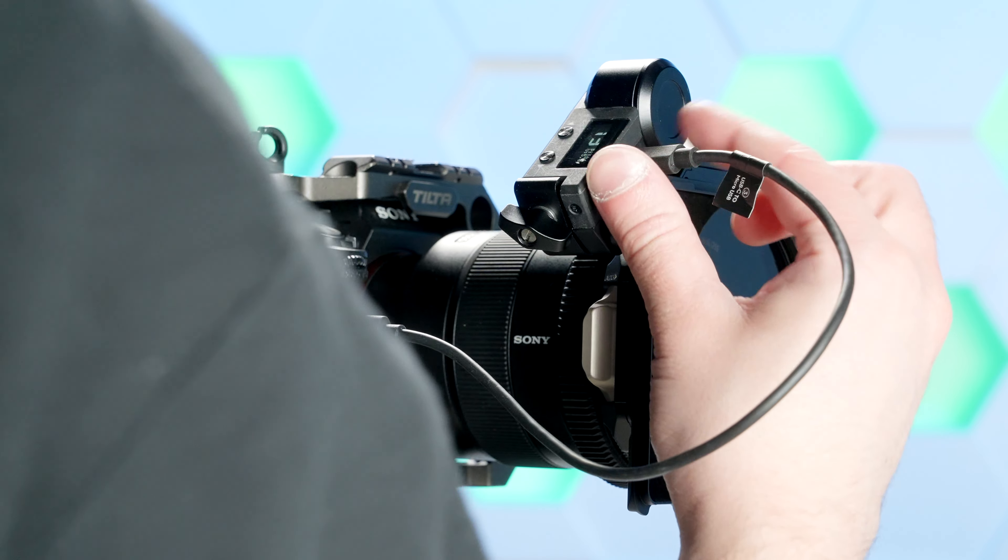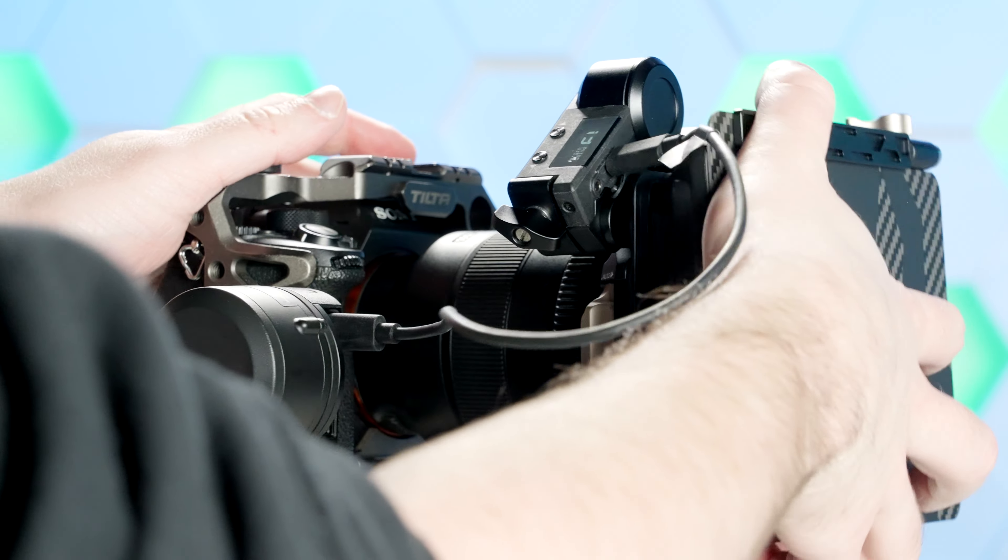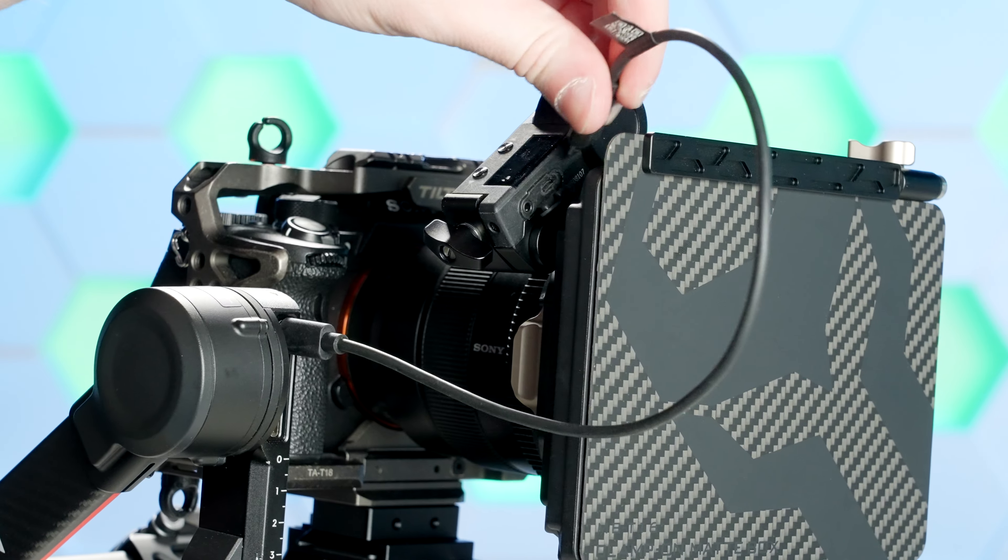This is a pretty smart design so far, although I quickly found one flaw. The Tilta Nucleus Nano motor is powered via micro USB, which isn't a problem — I have plenty of those cables. The problem is the way it's designed: it's on the top right side, so when the motor is on there, it is facing outward. So unless you have an L-shaped cable, you cannot do it with the matte box on there.